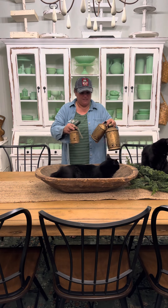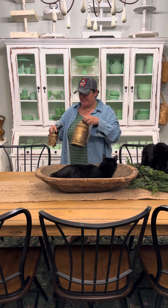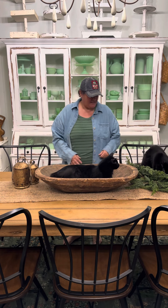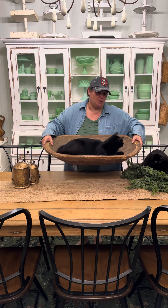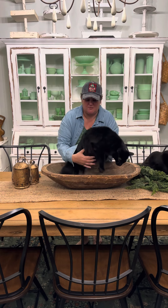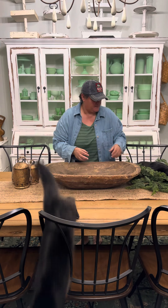Hey y'all, I want to show y'all how to put this little holiday centerpiece together real quick. So first you're going to grab yourself a dough bowl, just like this. I got a big wooden one, and this right here is just a little bit of extra accessories.